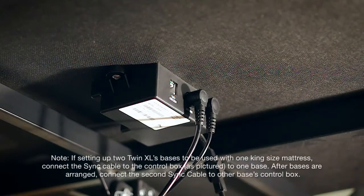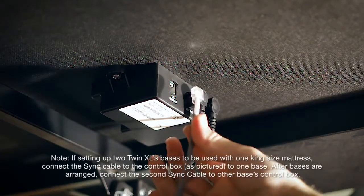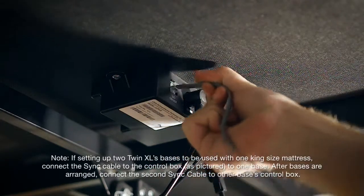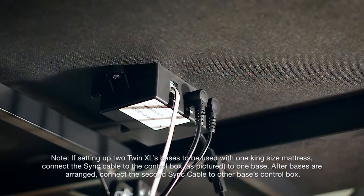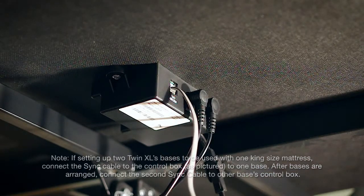If setting up two twin XL bases to be used with one king size mattress, connect the sync cable to the control box as pictured to one base. After bases are arranged, connect the second sync cable to the other base's control box.